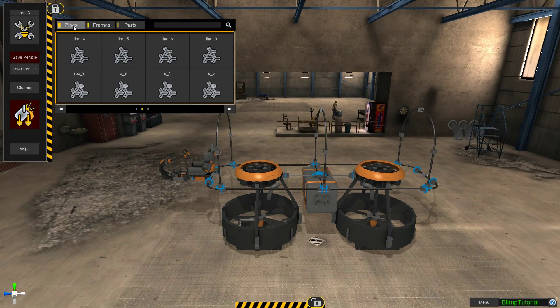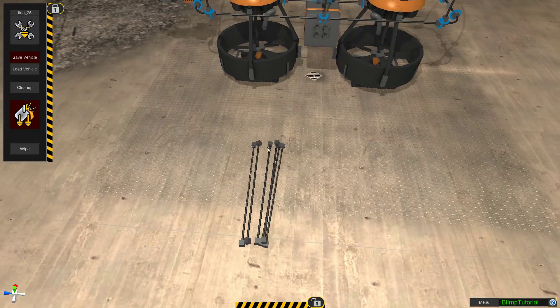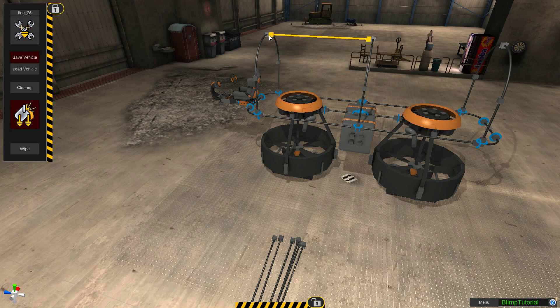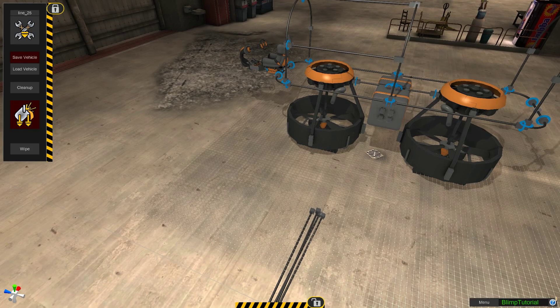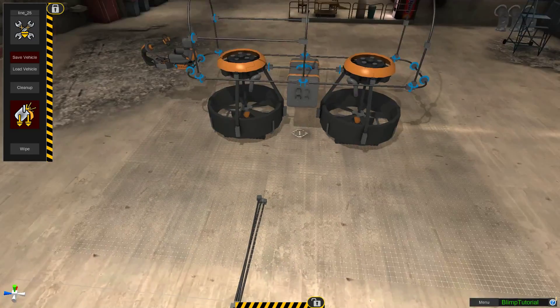Now we want to go back to the line 25s and we're going to do six of those so we can close that off. We're going to put one right across the top there. When you attach these, you want to make sure that you attach them either all on the end, or attach them all in the middle. If you attach some here and some there, it will throw the weight of your vehicle off.